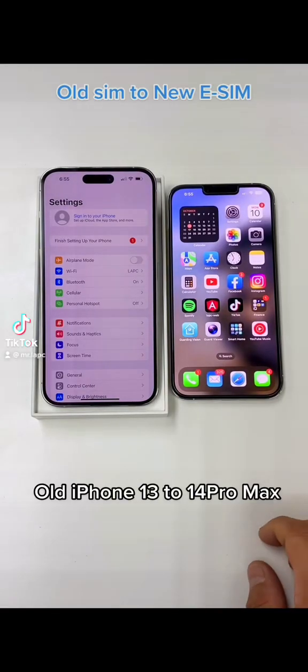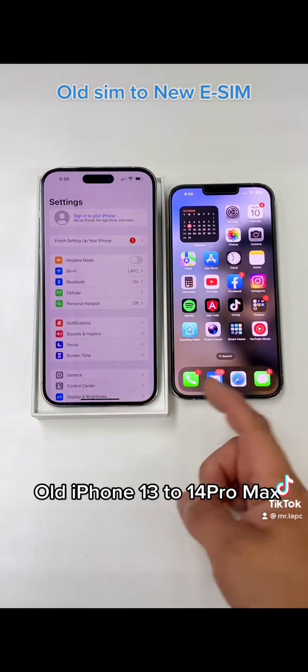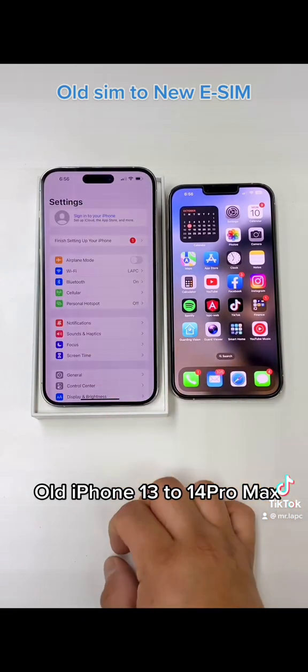Hey, Mr. Elite, it's right here. I'm going to show you how you can transfer your service from your old iPhone to the new one. Remember, the new one doesn't have any physical SIM card, only the old one. This one has a digital SIM card.